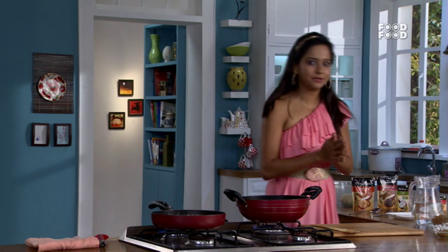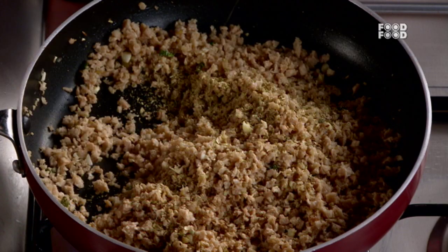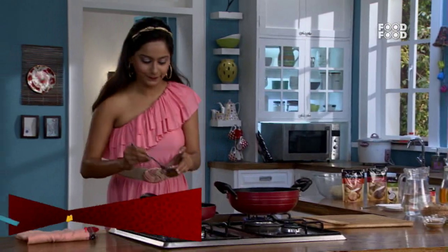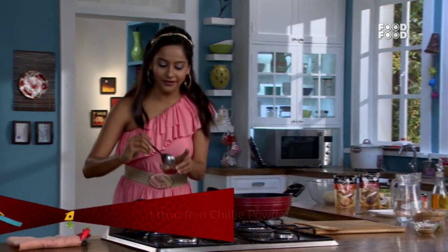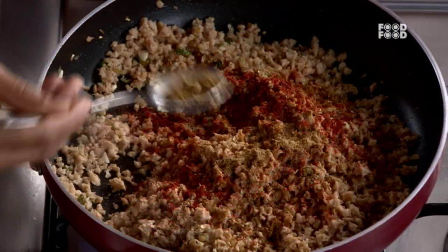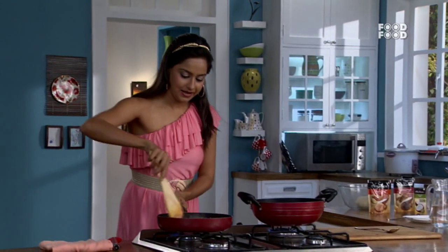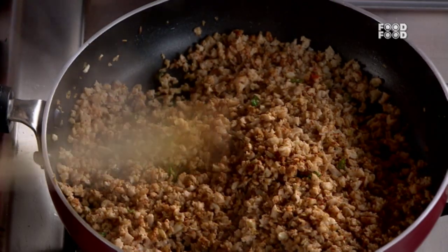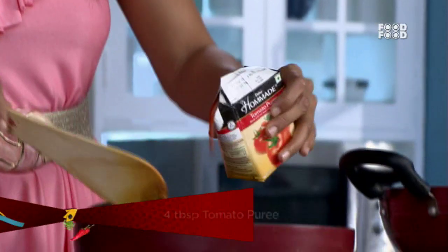Let's add spices and flavorings: dhaniya powder, jeera powder, lal mirch powder, and a little garam masala. And of course, namak. Mix this well. There's no need to boil and peel the tomatoes — this is very fast and friendly.